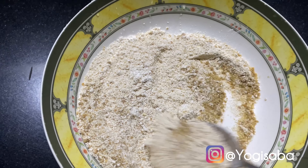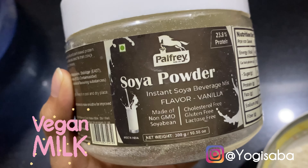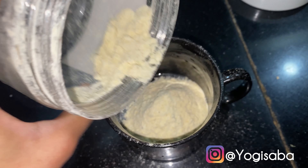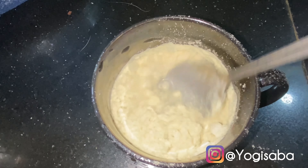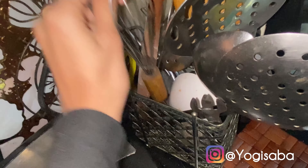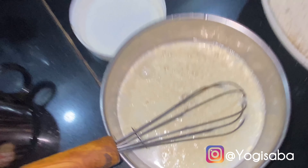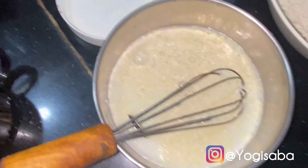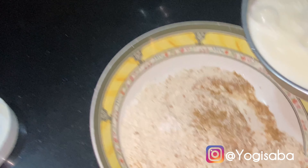In the wet ingredients, we have milk. For that I'm using milk powder — soy milk powder — and I'm going to mix it with water. The soya milk was mixed with soya milk powder and it turned out okay. Now I'm going to add it into the batter.